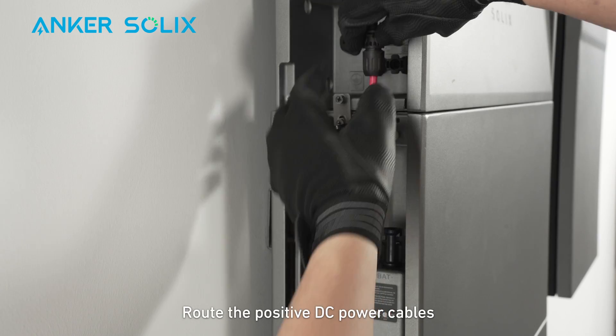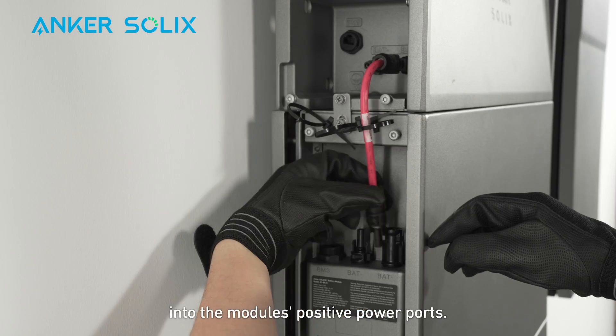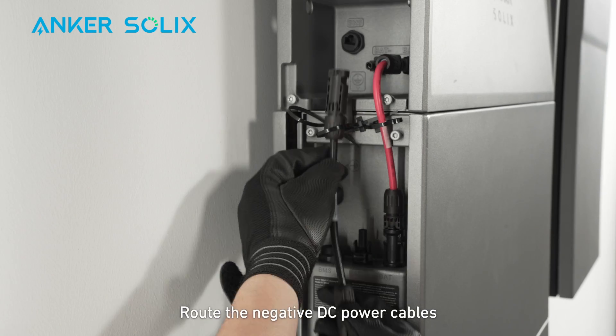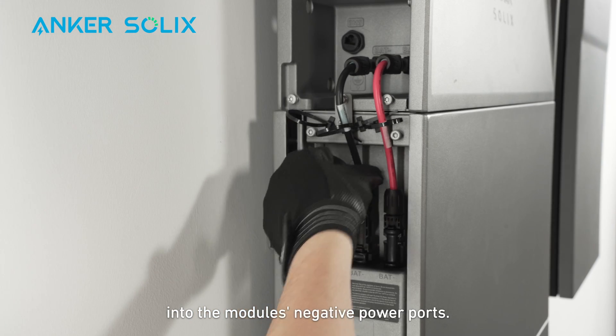Route the positive DC power cables through the cable ties and insert the cables into the module's positive power ports. Route the negative DC power cables through the cable ties and insert the cables into the module's negative power ports.